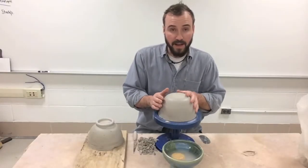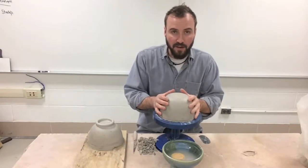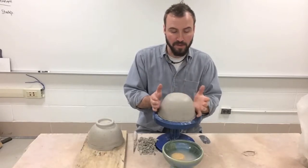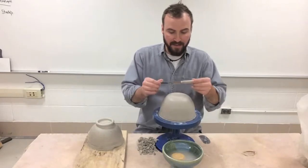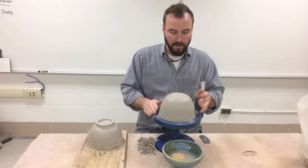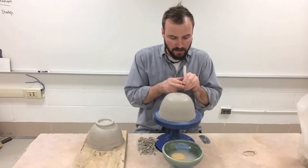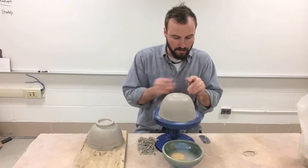Now we're ready to get the neck of our vase started. I've got the bowl, the other half of the bowl smoothed out and ready to go. First thing we need to do is establish where the neck is going to go and then cut out a hole which will be the opening of our vase. I can take my fettling knife or a needle tool. I've got my bowl steadied in the middle so it's spinning smoothly, and now I can come down on top and determine where I want my opening to be and draw a little circle.